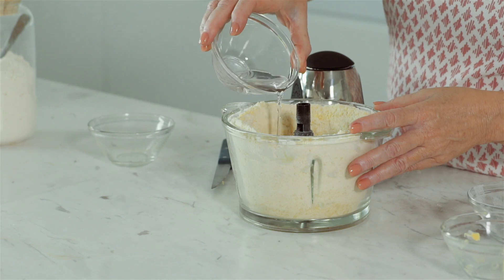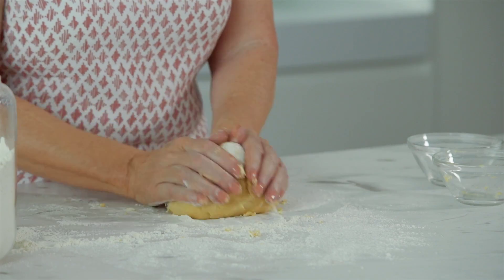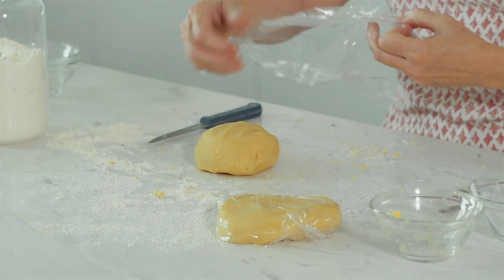Add the egg and cold water and process again until it forms a dough. Turn it out onto a lightly floured surface and knead until smooth. Now divide the dough into two pieces, one slightly bigger than the other. Wrap both in plastic and chill for 20 minutes.